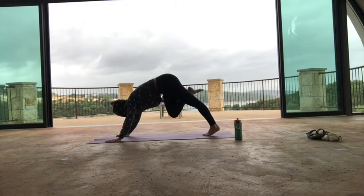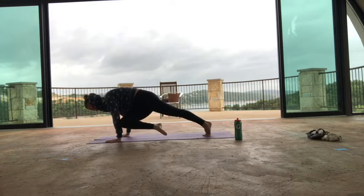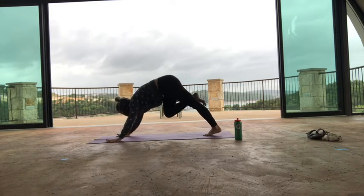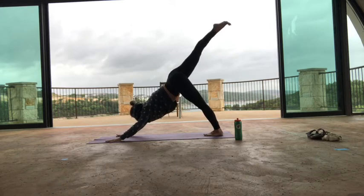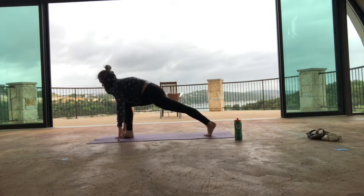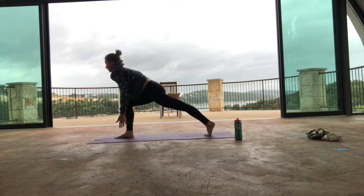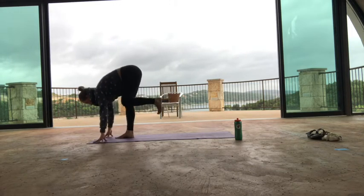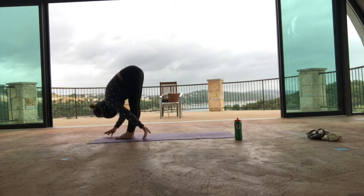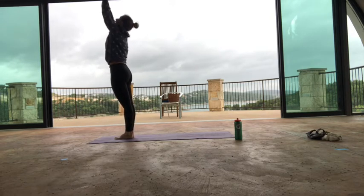Inhale, right leg straight and square. Exhale, right foot forward. Stay on your fingertips or hover. Inhale, exhale, step your left foot forward. Forward fold. Inhale, come all the way up to the sky. Hands to heart center — Samasthiti.